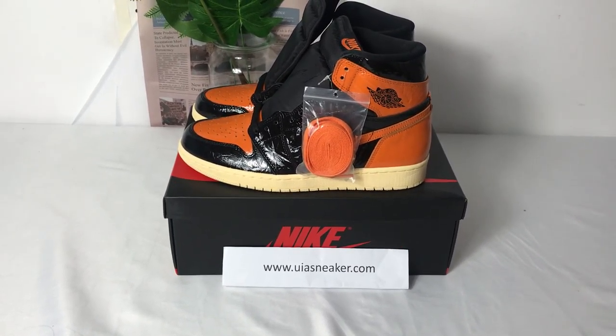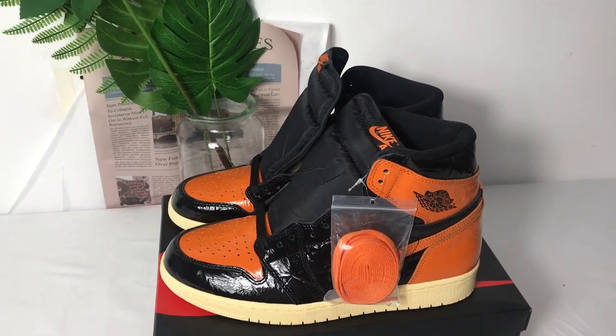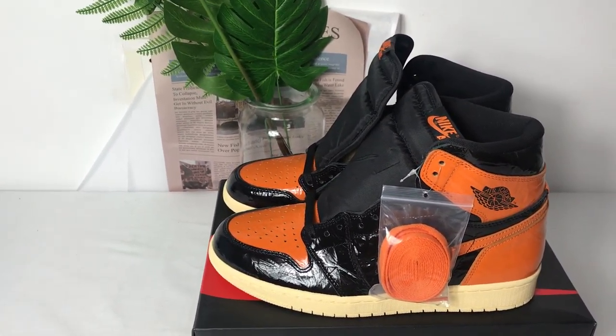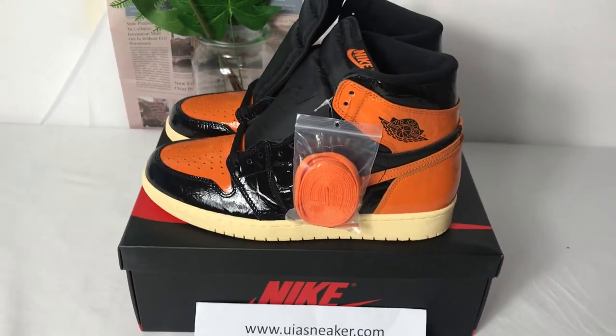Hello everyone, welcome to my video. Today I'll introduce this Jordan 1 Richard Heine Blackbird 3.0 L Jordan. It's very beautiful.